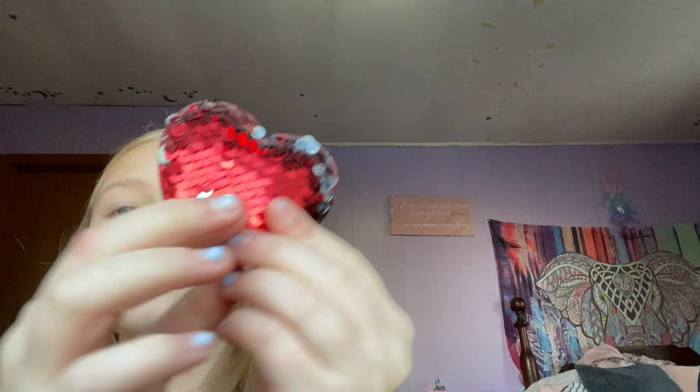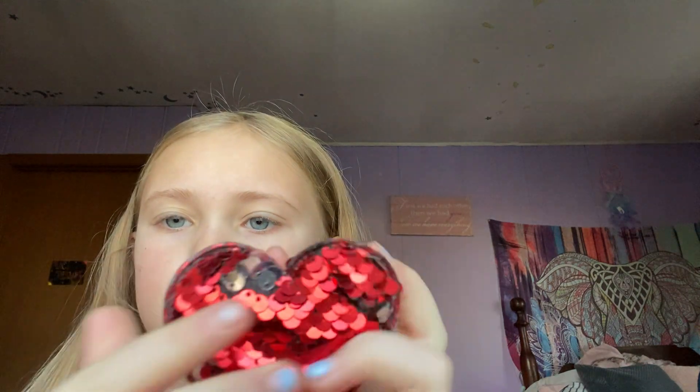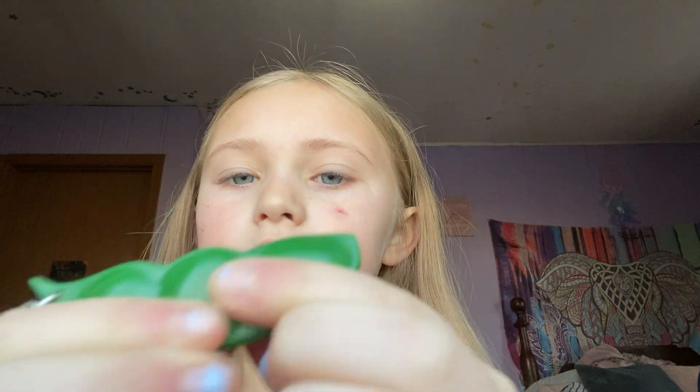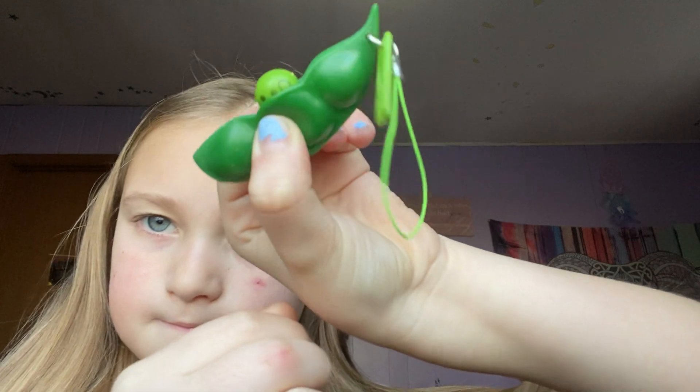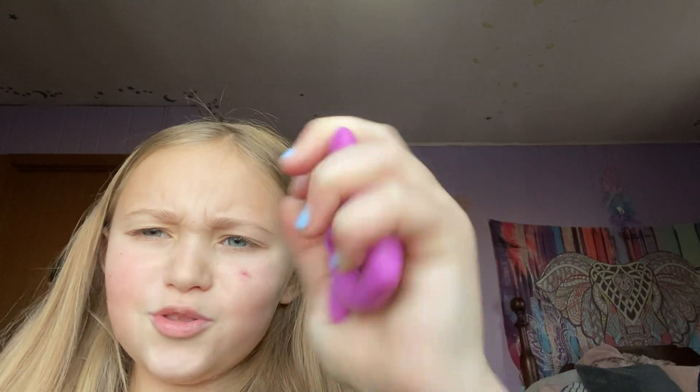Next I have this little flippy thing — and it's the same on this side. Then I have these; they're not really a fidget but I count them as one. Then a pea popper — let's see if the other ones have a face… no they don't. So there's my pea popper. And then I have this snapper — it's really hard though.